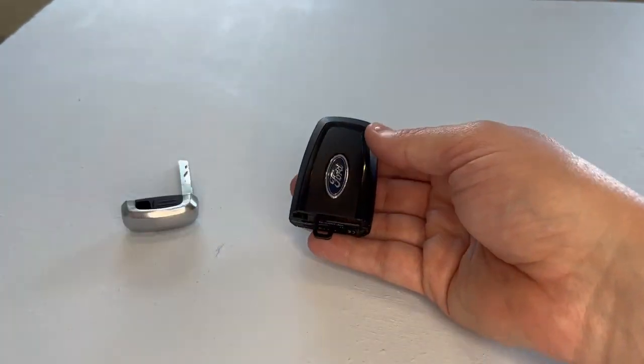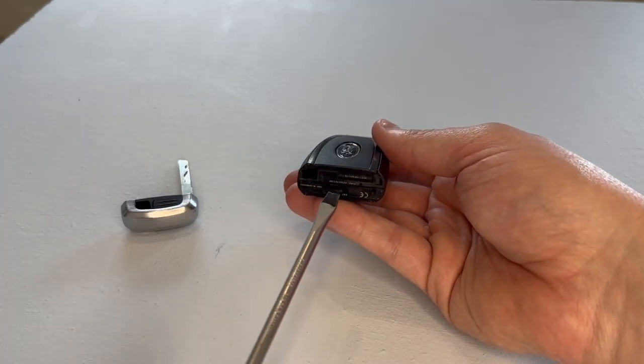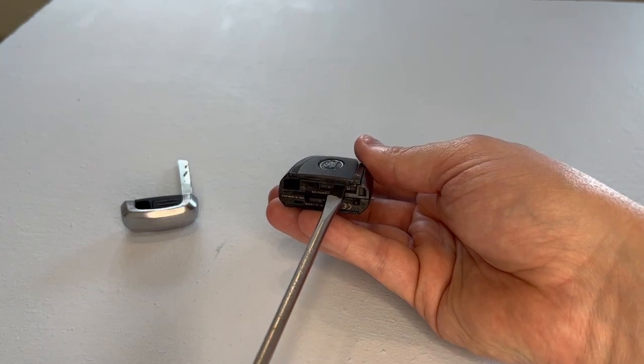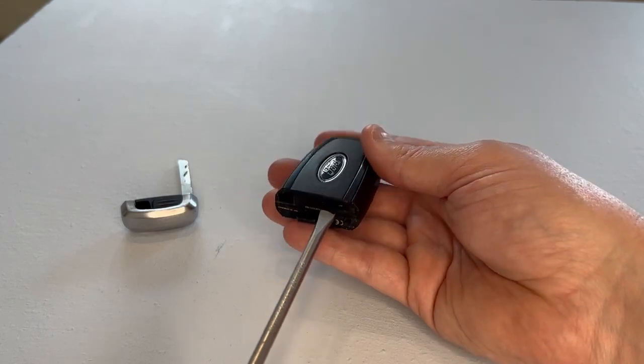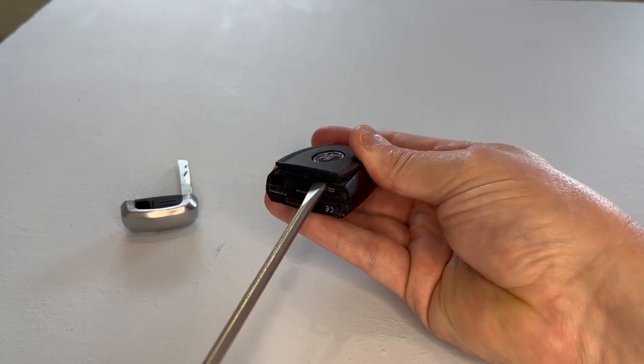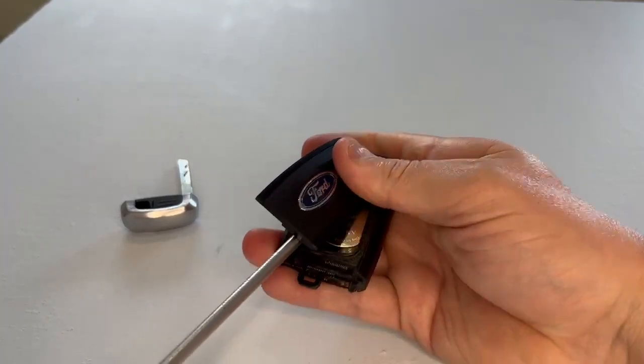Now what we do is get a large flat-headed screwdriver. There's just an indentation just there at the bottom of the fob where we can put the blade of the screwdriver in, and we give it a twist, which releases the cover.